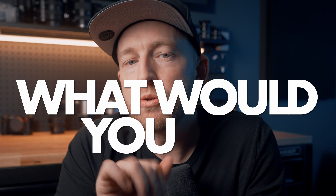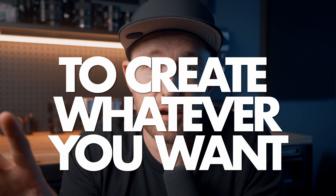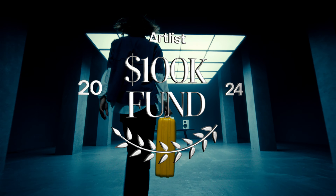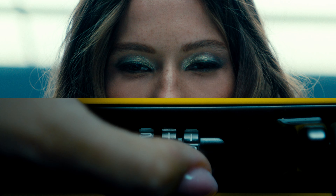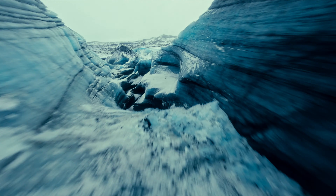So speaking of getting creative, I have a question for you. What would you do if you had $100,000 to create whatever your heart desired? Well, Artlist has just brought back their Artlist 100k Fund, which is an opportunity for one creator to win $100,000 to bring their biggest creative idea to life.